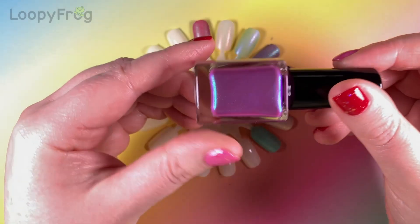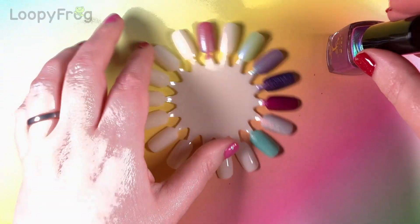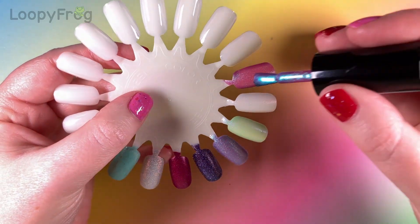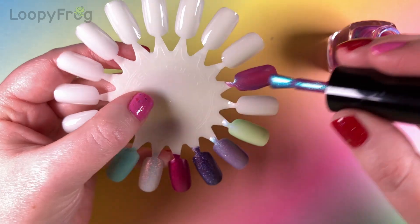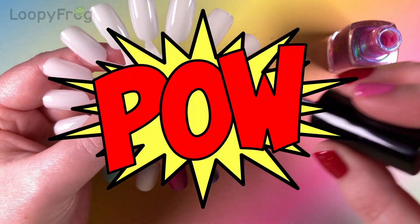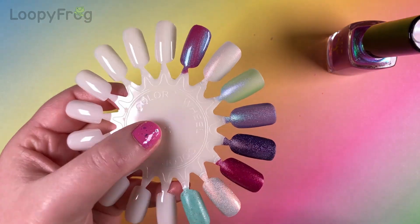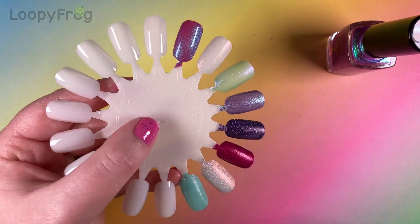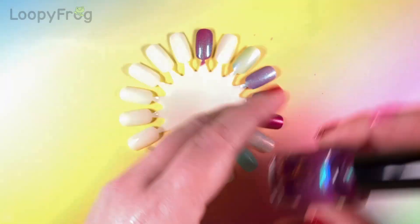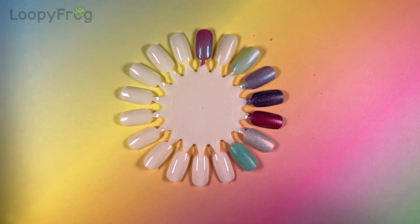Here we have Way To Glow. I'm very excited about these second coats because that's when it all comes together. Oh yeah — that is amazing. Oh my word, that is so gorgeous. I need to wear that one soon. I'm going to say that about all of them, aren't I?